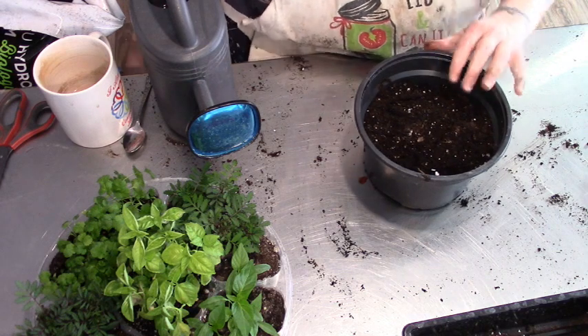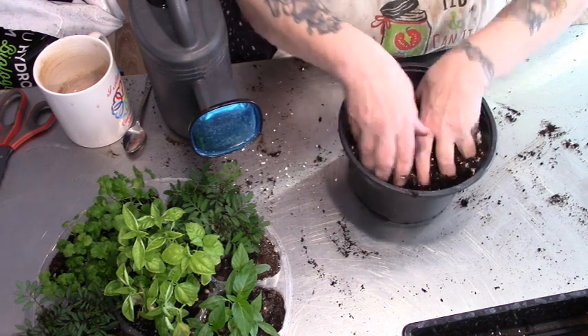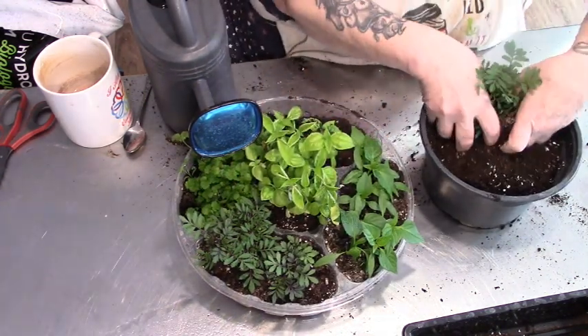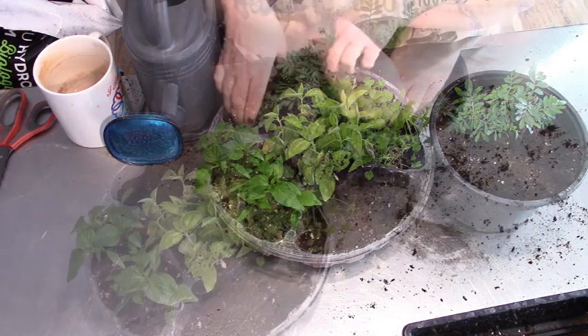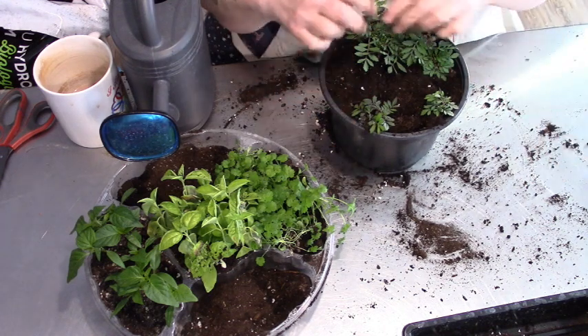I'm going to take out all of my marigolds. And these are getting little buds so I'm pinching them off.